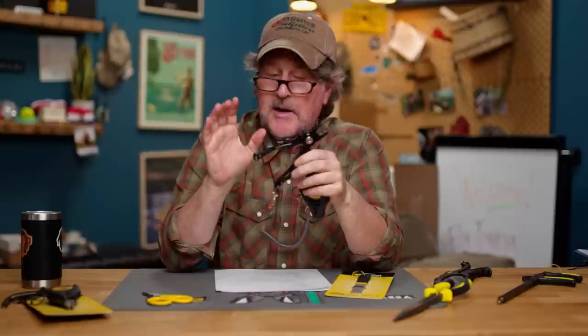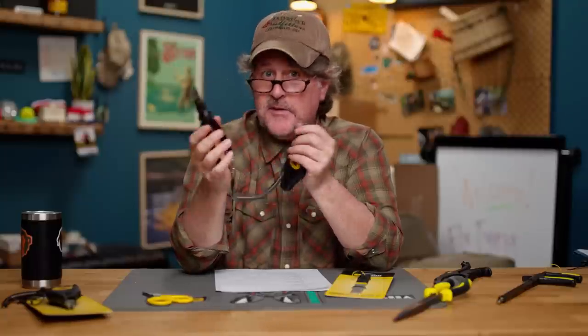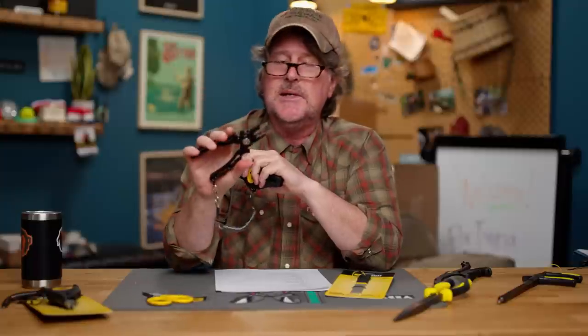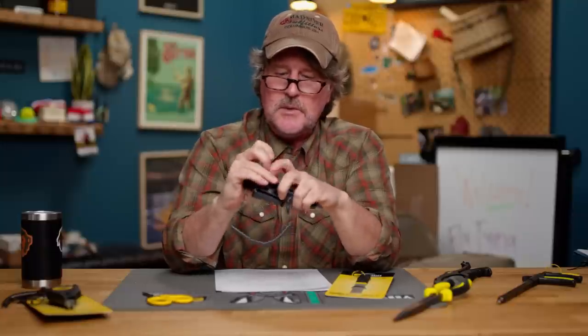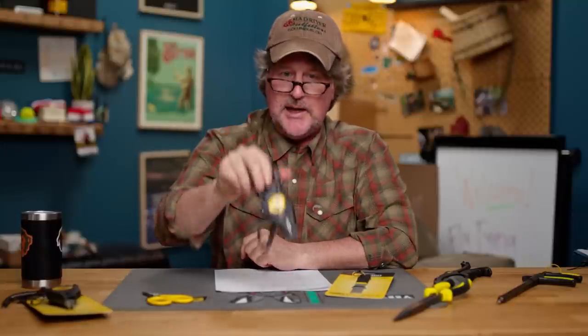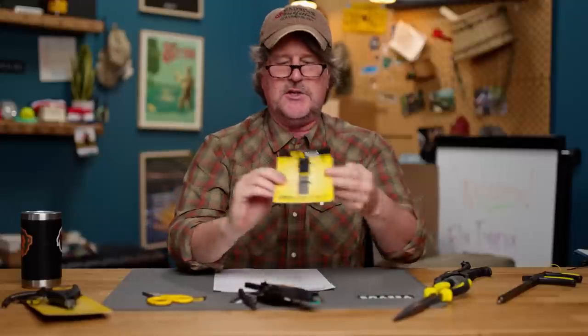It's been about five or six years since we've done a plier shootout, so maybe we'll do one with the pliers available now. I can tell you the Apex HD pliers are going to be a serious contender, and they do not cost three to four hundred dollars like some competitors. Check the link below for the Loon Apex HD pliers.